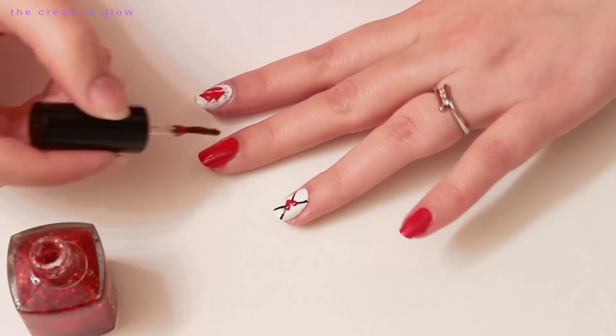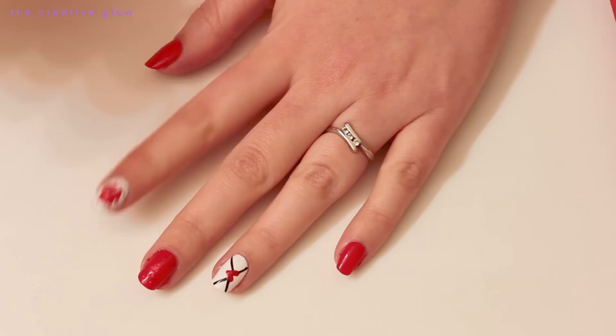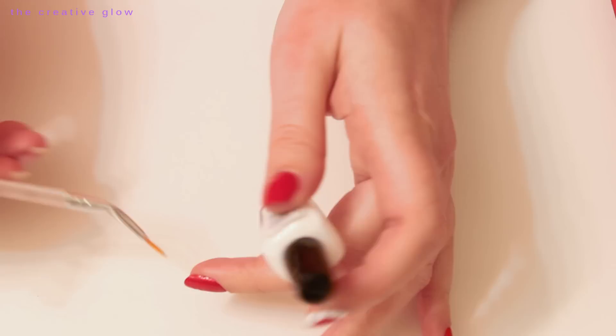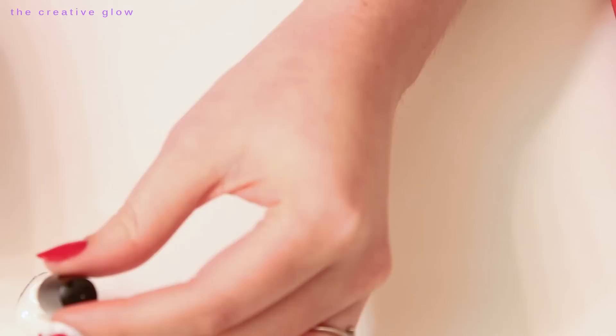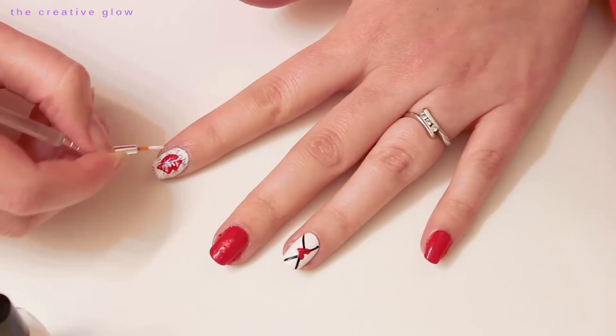For this next step, apply some red glittery nail polish to the very middle nail just for a little bit more fun. Now there's just one last thing to do to make your lips look more like a lipstick smudge — create some breaks in the lips. Take your white polish and a fine nail art brush and create some vertical lines in the upper and lower lips.